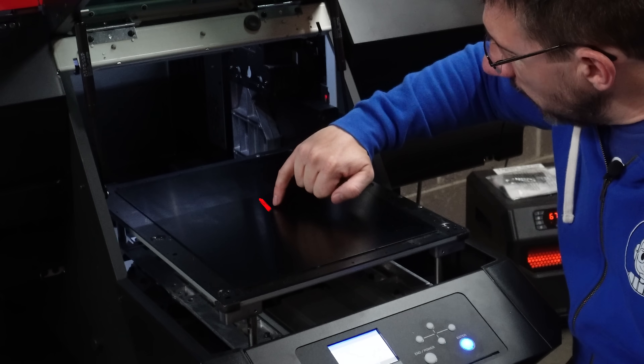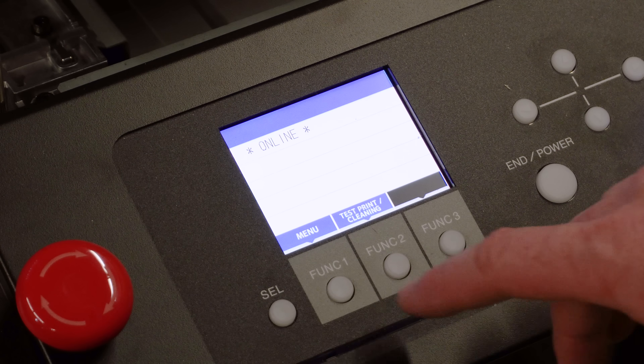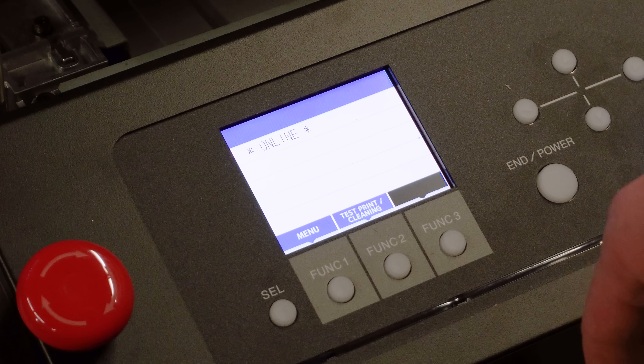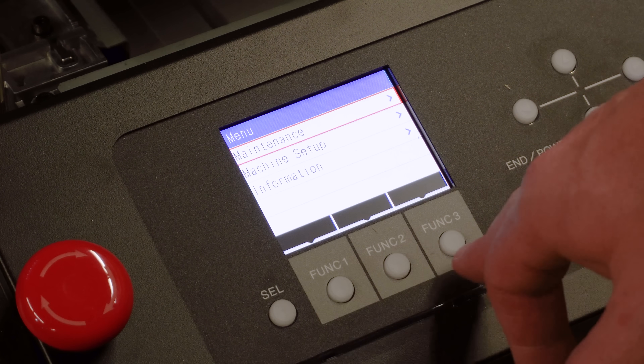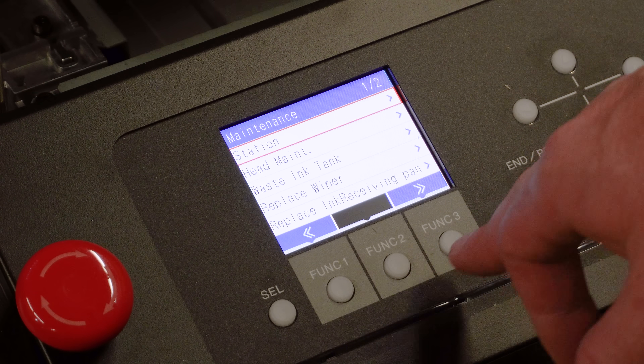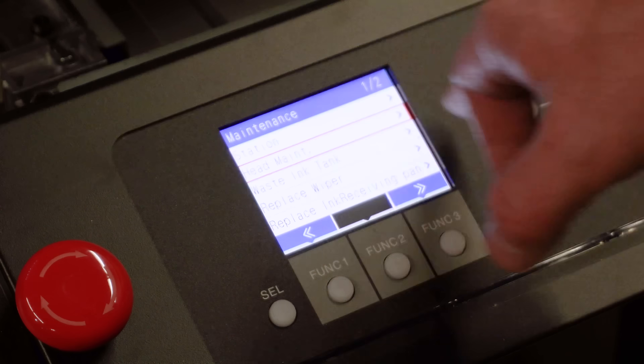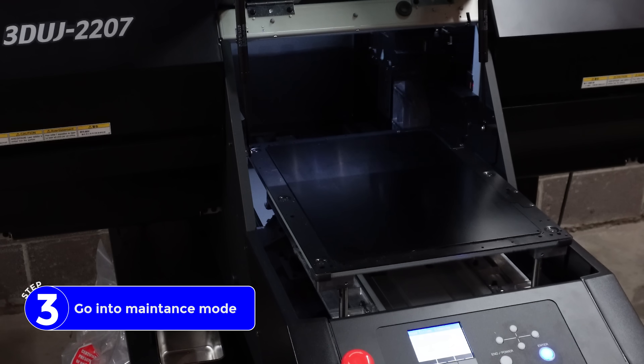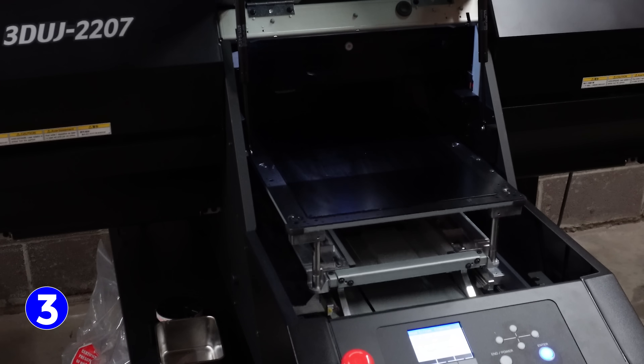There's a little mark right there because I accidentally hit it with the scraper — that does happen, so just try to be careful. Next up, you're going to want to set the machine into place to do what's called head maintenance. So you go to menu, maintenance, go down one, then head maintenance. Now you're watching it go into head maintenance mode.